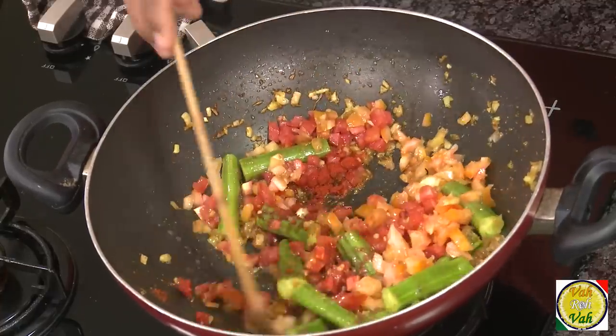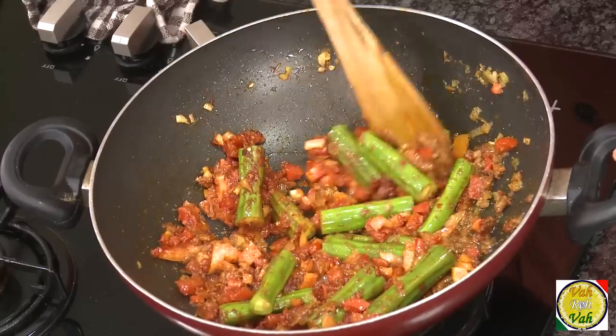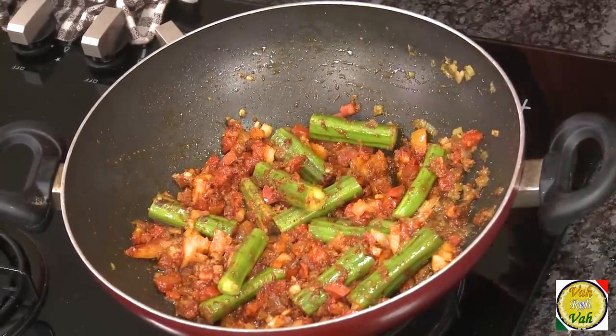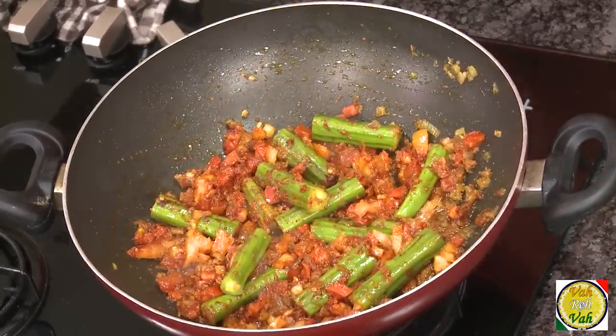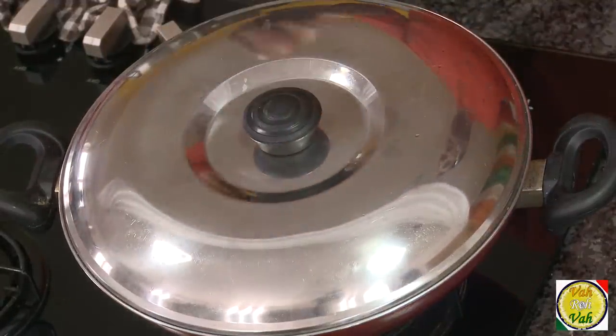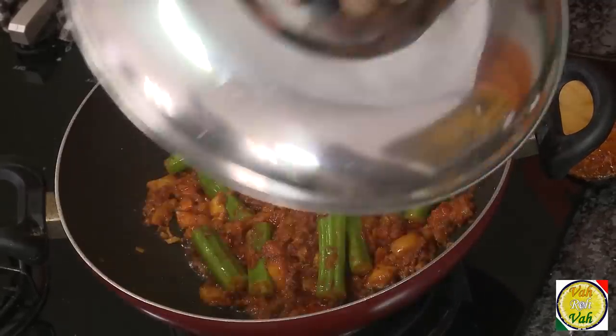Add one cup of chopped tomatoes. Do not add water yet — just let the drumstick and tomatoes cook slightly. The tomatoes need to be mashed up; if you add water the tomatoes will take longer. Put the lid on and let it cook on medium flame for around three minutes so the tomatoes will be nicely mashed up.